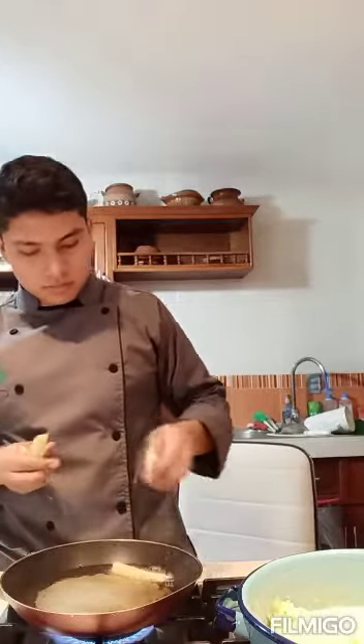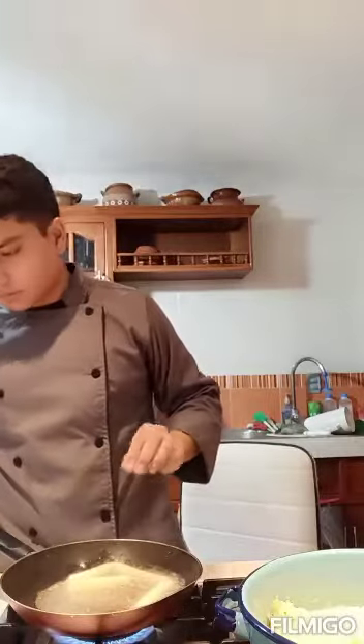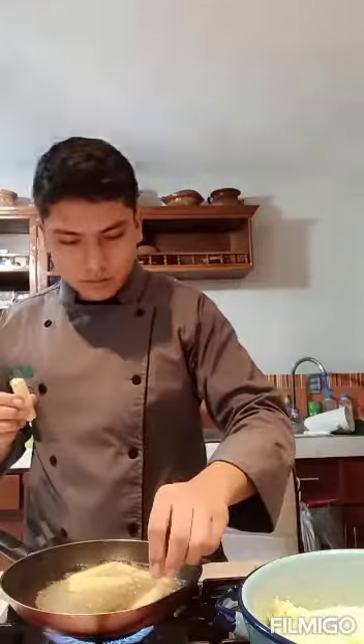Ten minutes have passed with the heat on high. Now we have to add the potatoes in the batonet cut. But remember, we have to add them with the tongs. Listen — as soon as I put the potatoes in the oil they start to fry. You know, even though the oil is so hot, you don't have to put your hand into the pan to feel the heat.